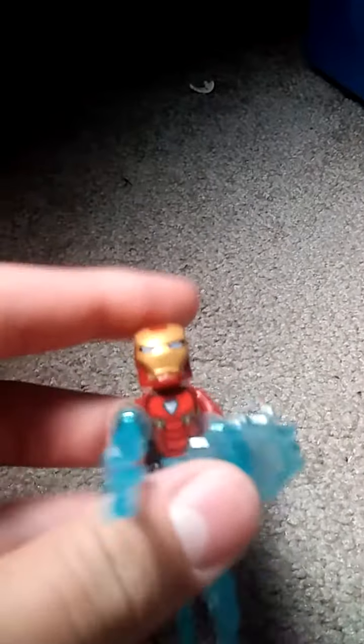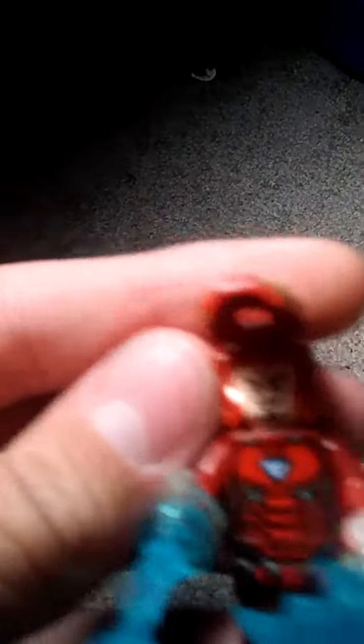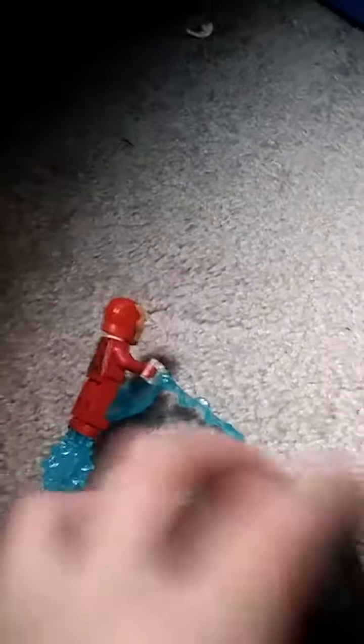Next up is Iron Man. He has lots of blue pieces — they are not shootable, they're just to make it look like he's shooting. He has some blue eyes, and if you lift up the mask or helmet you can see his face underneath. I like the Nanotech round features; it makes the suit look a lot more rounded. There's also a way to make him look like he's flying using two blue studs.